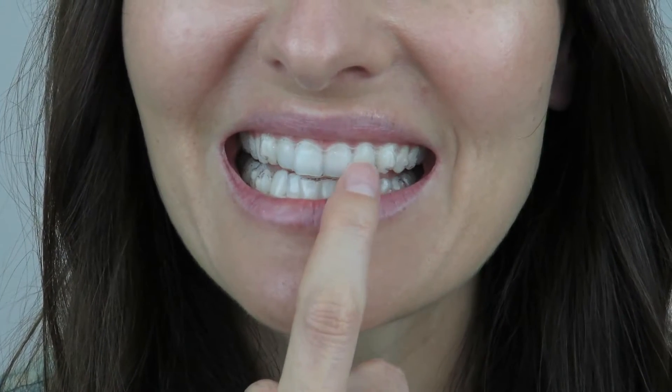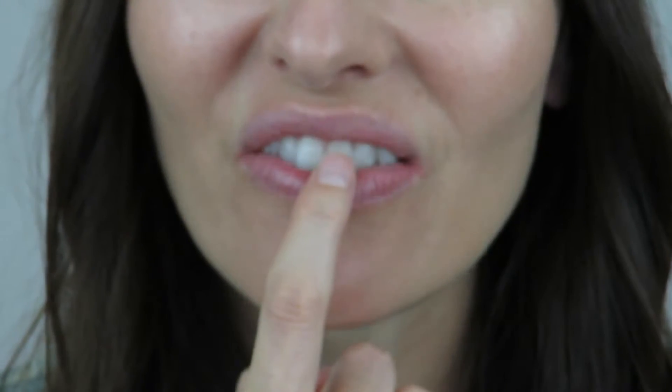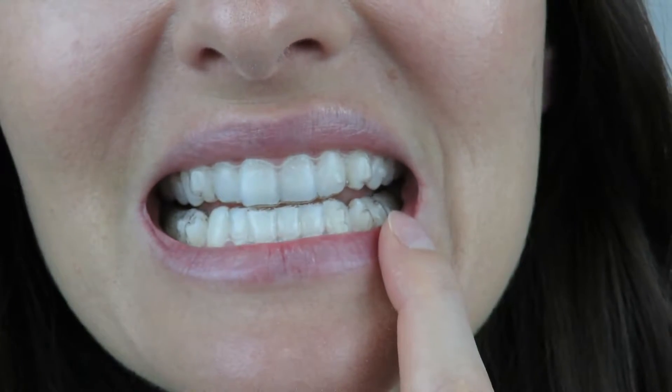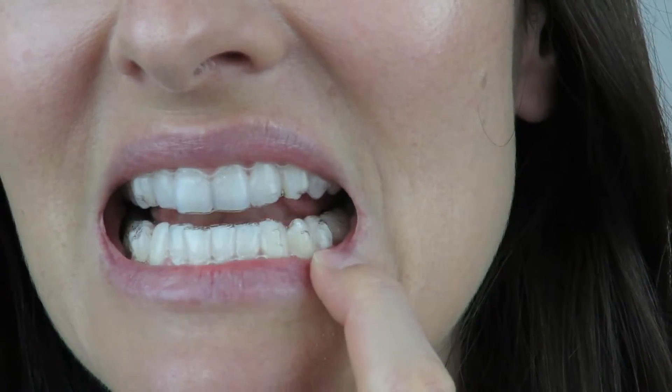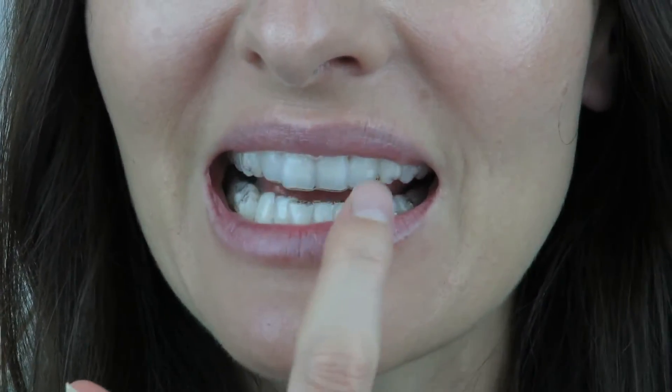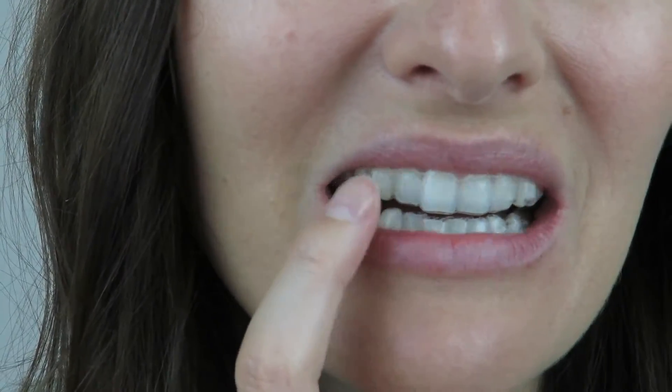This is what my Invisalign looks like. The ones at the front are not really that noticeable because they don't have attachments, but I do have a little attachment there. I've got a couple down here that will help pull these bottom teeth out, and a couple here as well. I don't have too many attachments — some people do need them on every tooth depending on how bad your teeth are. When you take the trays off they're even less noticeable because they don't have that bulgy bit on there, so it's not really that noticeable.